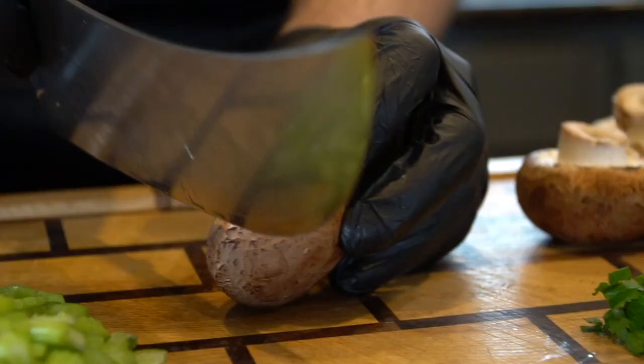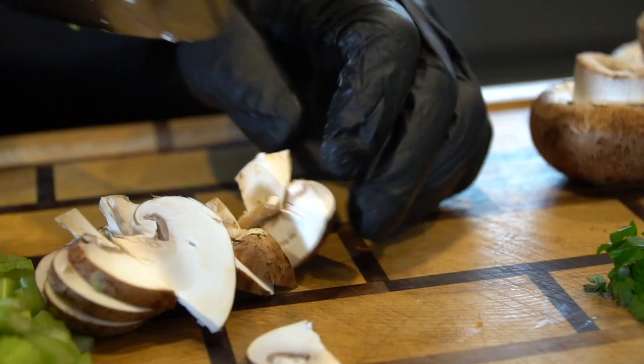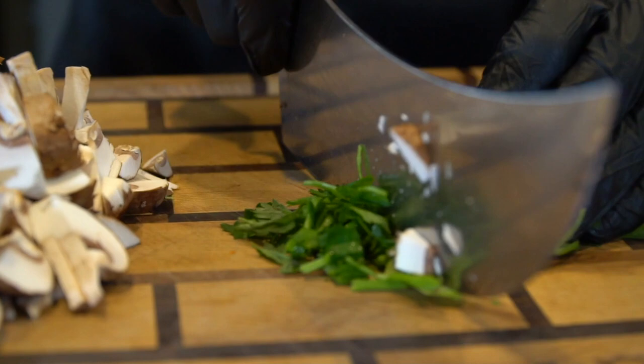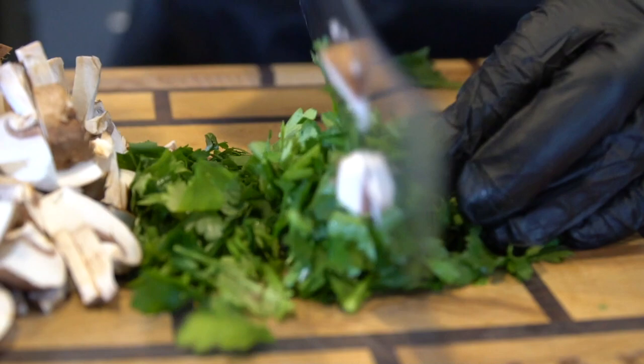I'm loving this new cutting board I got from Mac Cutting Boards on Instagram — check them out. We're going to slice up our mushrooms as well; no right or wrong way to do this, you just want them to be bite-sized pieces. Keep in mind that veggies do shrink down quite a bit as they cook. And then give a nice rough chop to your parsley — fresh parsley adds some nice fresh flavor and a pop of color to this dish.